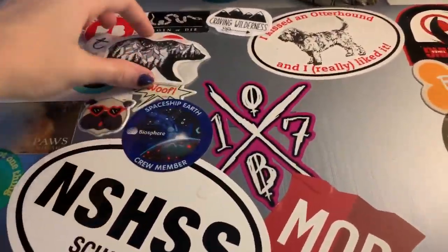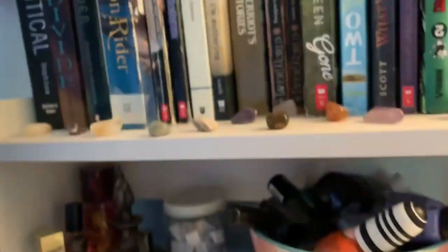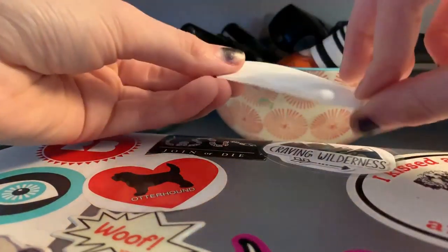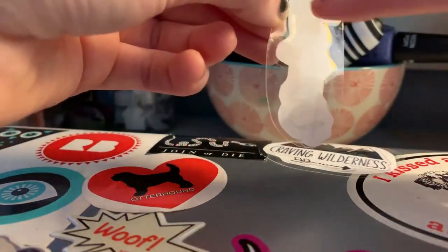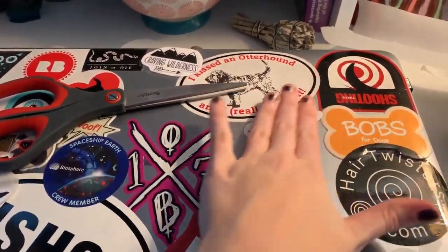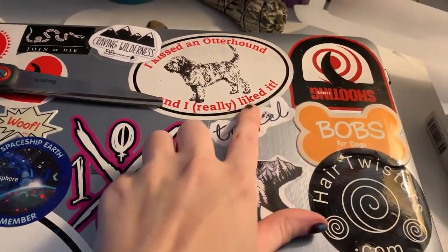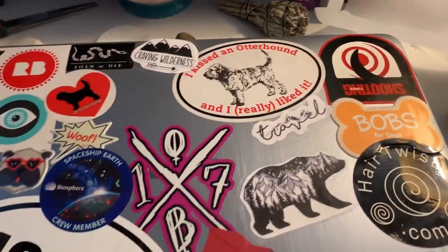I'll show you guys again using this as a base. I'll take the travel sticker, peel the parchment, close it up, and the bottom side is sticky. We'll put the travel sticker right there — and there you go, you have a sticker! There are the three stickers; I didn't do the other one just because of that little piece that was sticking out.